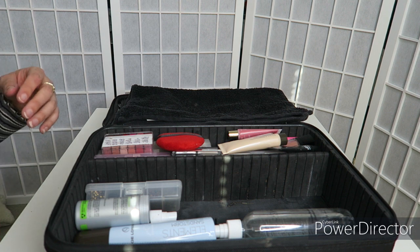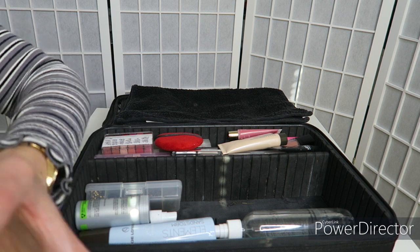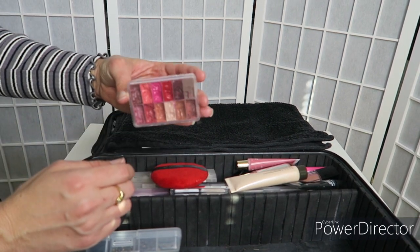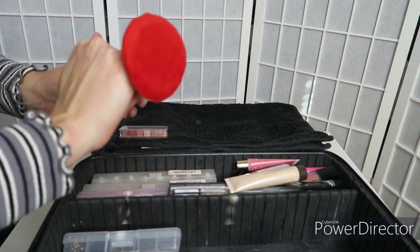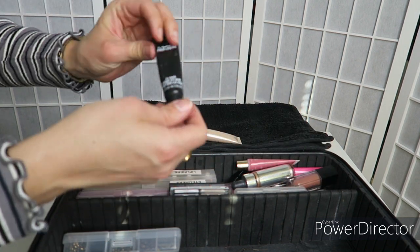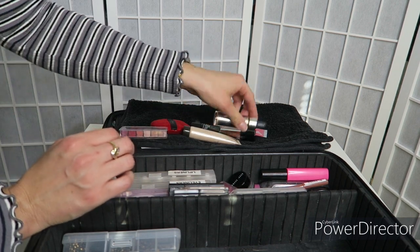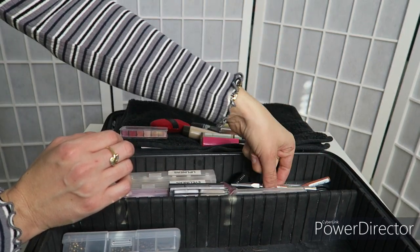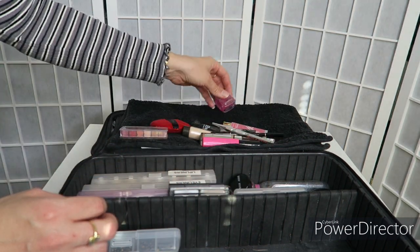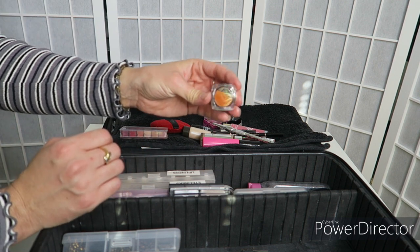I'm going to leave those out because I'm going to wash them in a minute. Now for the makeup side, I literally just have this little section here full of makeup. I've got my lip palette, a little sponge that I use on my finger, the Becca Brightening Primer, my eye base, two little lip glosses, liquid highlighting drops (which I didn't use today), one mascara, one lip liner, two eyebrow pencils, a sharpener, and black gel liner.